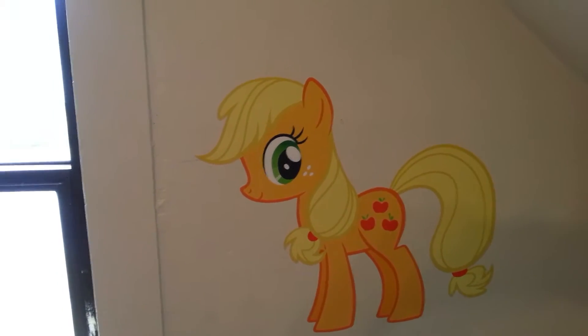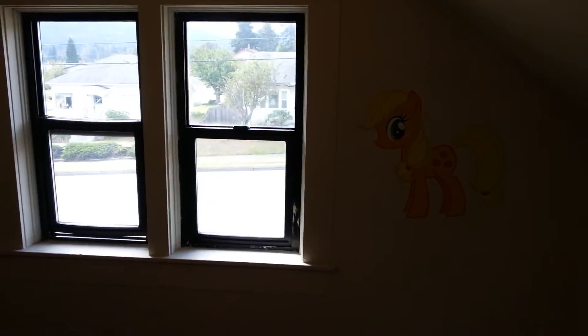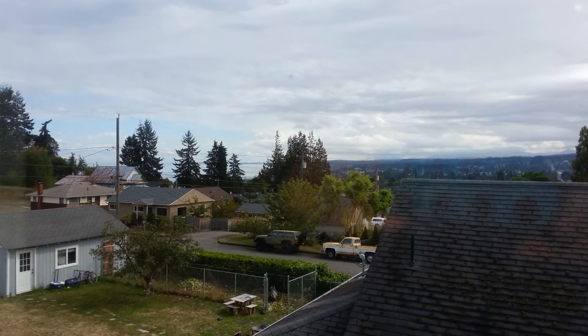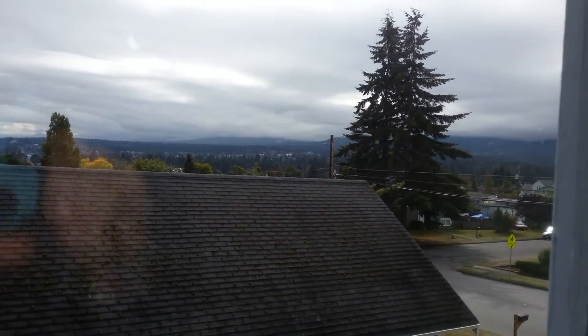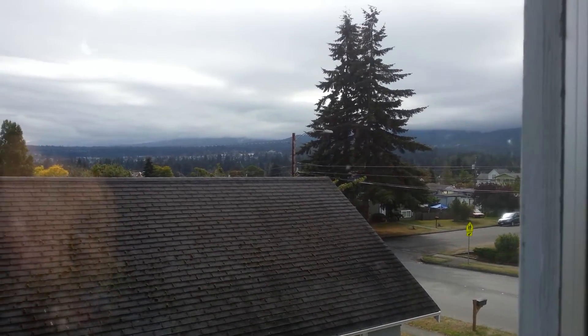We've got Applejack. Jupiter picked her, and she's on the wall next to his window there. And because our view is so awesome — although today it's kind of cloudy, Washington, kind of cloudy — usually you can see the mountains, but not today.